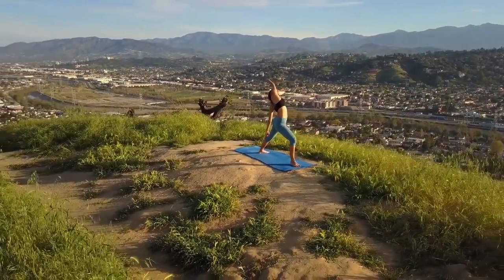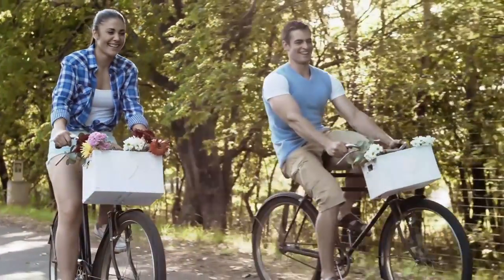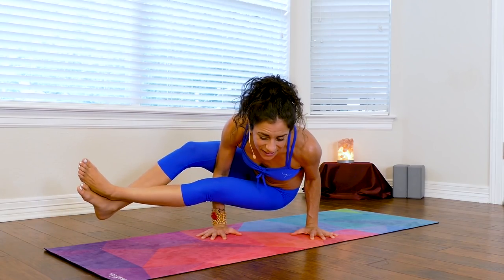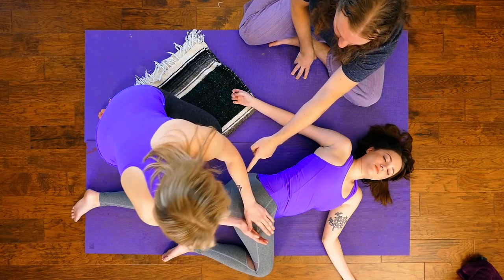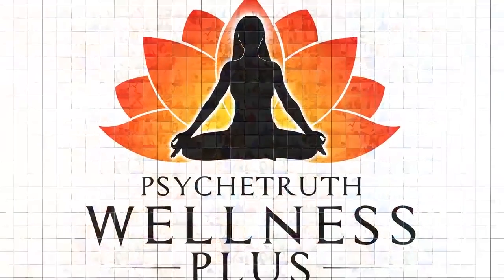We at Wellness Plus specialize in all things health and wellness, ranging from yoga and fitness to massage and ASMR. Whether you're looking to target specific areas of tension or want to enhance your general self-care routine, we provide the tools you need to feel better, look better, and live better. We have courses for every level — whether you're just starting out or you're a seasoned pro. Wellness Plus is available on Amazon, which you can stream from your home on your phone, tablet, or TV. Join Wellness Plus today and get your first seven days free.